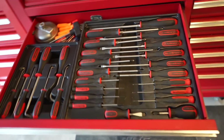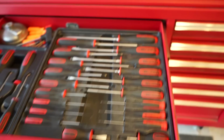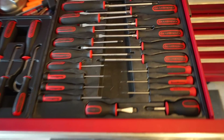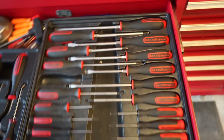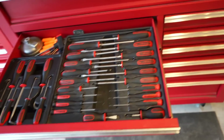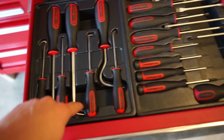Next drawer down is screwdrivers and picks. I absolutely love this GearWrench screwdriver set — it was about $80-$90. As a lot of you know, screwdrivers are one of the things that always get lost. With this set I can pull the drawer and know exactly where all the Phillips are, exactly what size I need. I've had it a couple years and would definitely buy it again — I'd pay double for it.